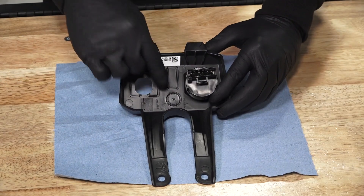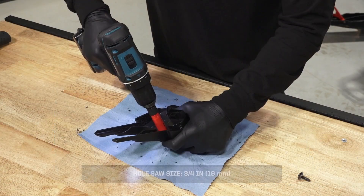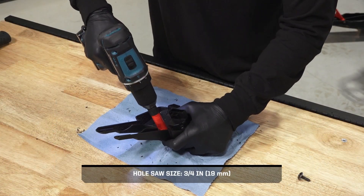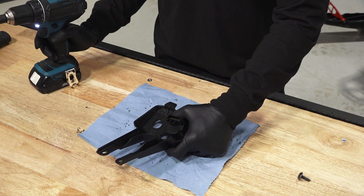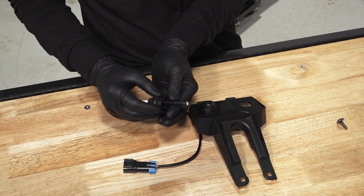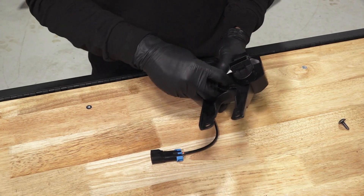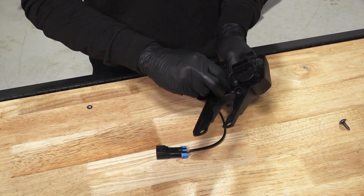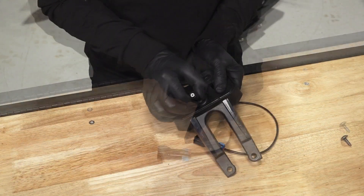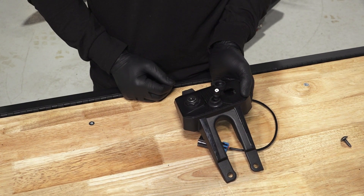With the panel removed from the vehicle, align with the witness mark and use a hole saw to cut out the opening. Next, slide the grommet away from the RCA plug and then route the RCA plug through the opening. Secure the grommet in place and then install the RCA wiring until it is fully seated in the grommet.